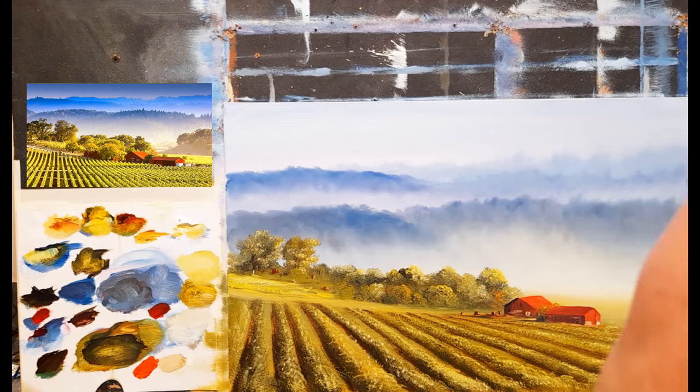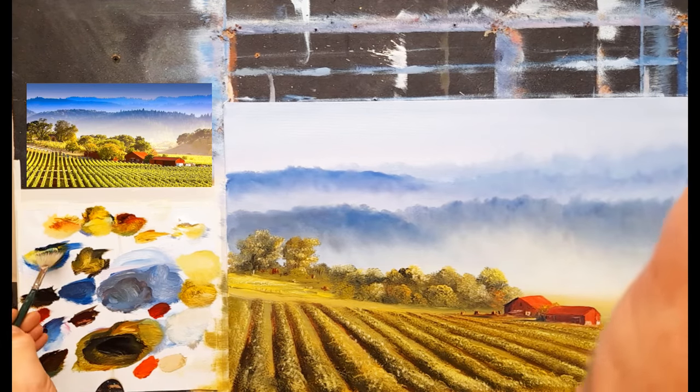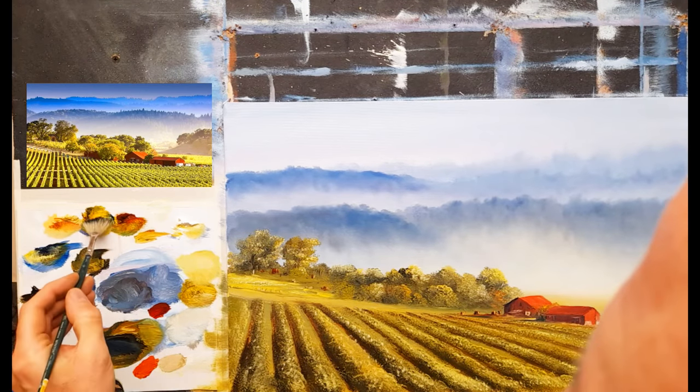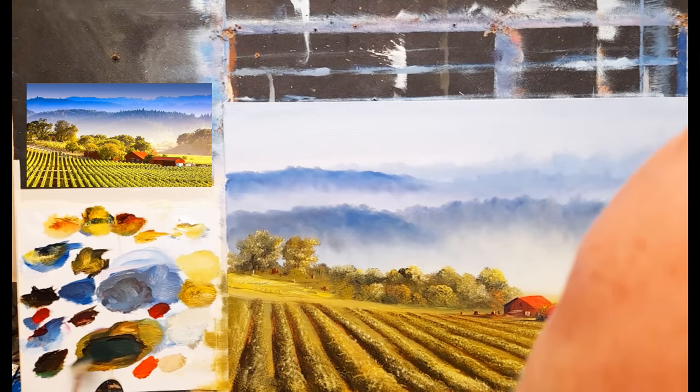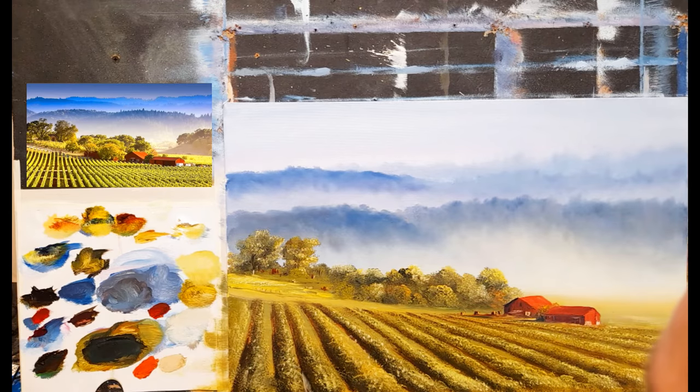I don't feel the need to do any more than that. One thing I might do is take a nice dark colour - some black, some blue, and a little yellow, perhaps some burnt umber - going in by the darker sides again very gently, darkening some of those down at the end. I think that's fine, I don't want to go any more than that and spoil the painting.